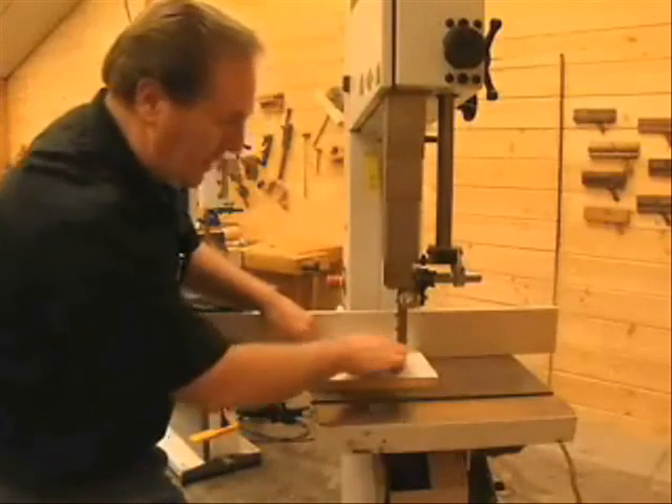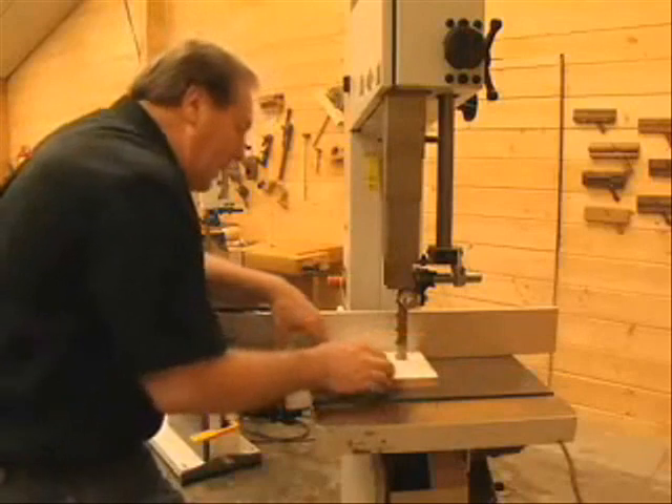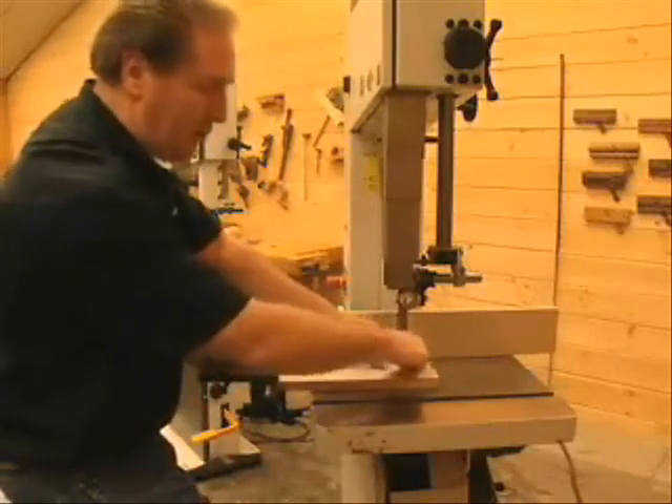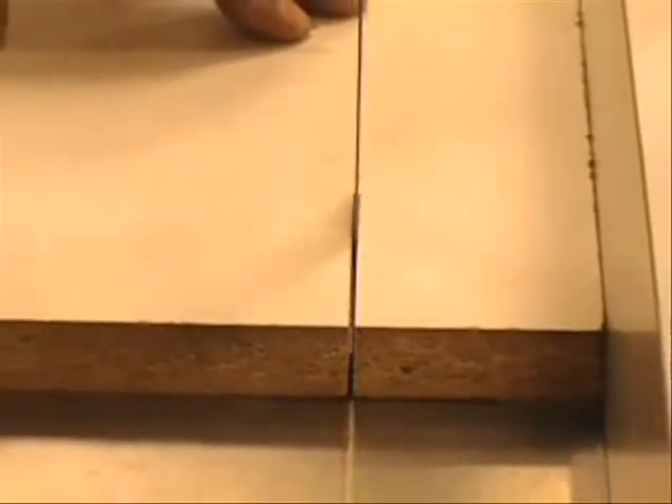Now I've stopped the saw and left the blade in the cut. What I want to do is look at the back edge of the blade right here and see if it's centered in the curve of the cut. From the back side, you can actually see that this side is a little bit loose — there's a gap between the blade and the melamine. On the other side, you'll notice that the melamine is right up against the edge of the blade. What that's telling me is that the fence angle is too far in this direction, and it's taking the wood on this side and pushing it into the back edge of the blade.